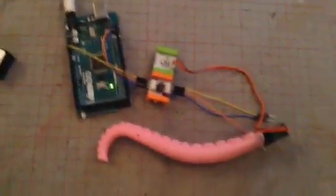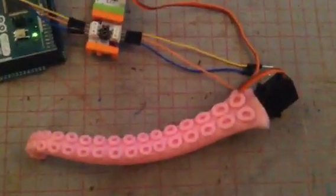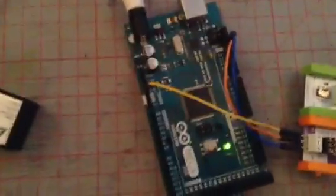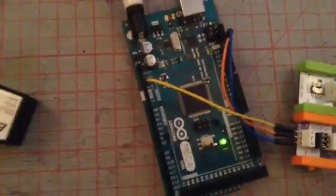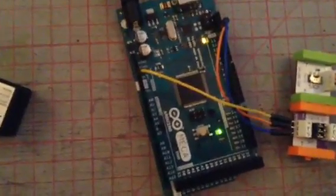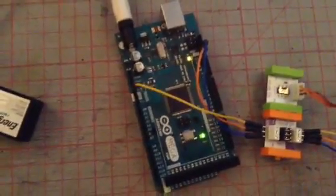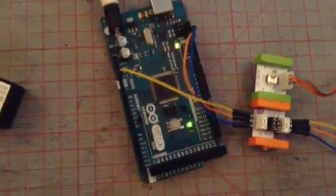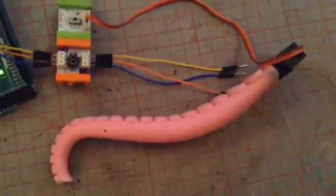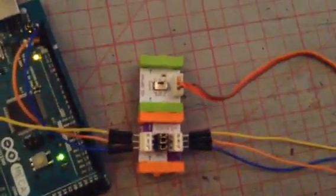With the Arduino, the littleBits proto bit, and the tentacle — oh, and the servo motor. What's happening here: the Arduino is controlling the servo motor via pin 13, which is the LED pin. The program it's running is the blink-without-delay sketch, and it seems to work very well with the littleBits proto bit.